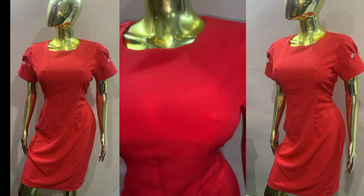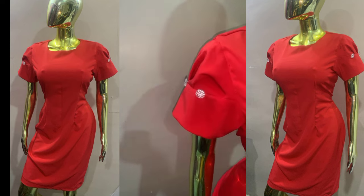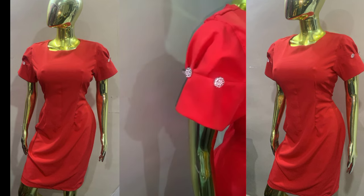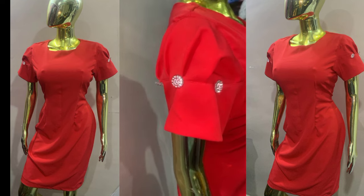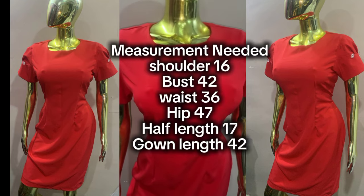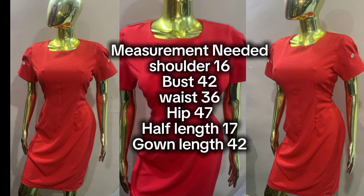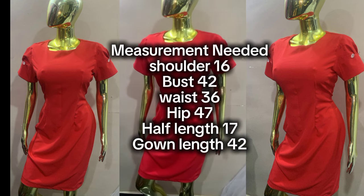Hello everyone, welcome back to my YouTube channel. My name is Abimbola. In today's tutorial we'll be learning how to cut and sew a basic fitted pencil dress, just exactly what we have on the screen. This tutorial is beginner-friendly, and here are the measurements that will be needed for the cutting and sewing process.